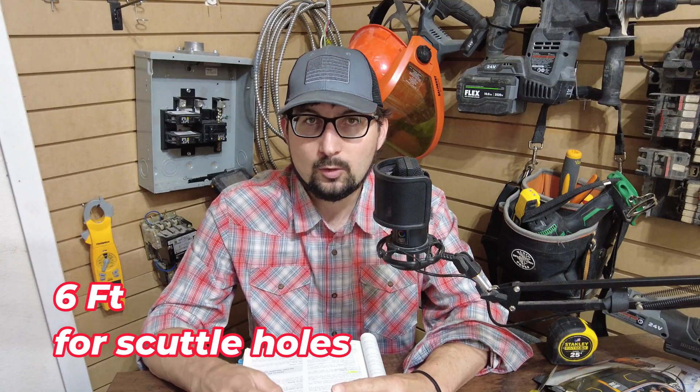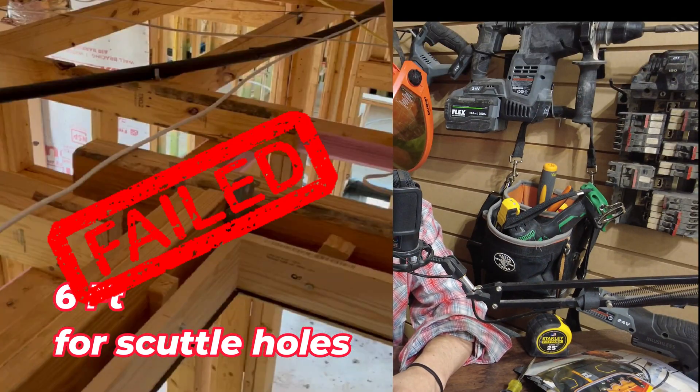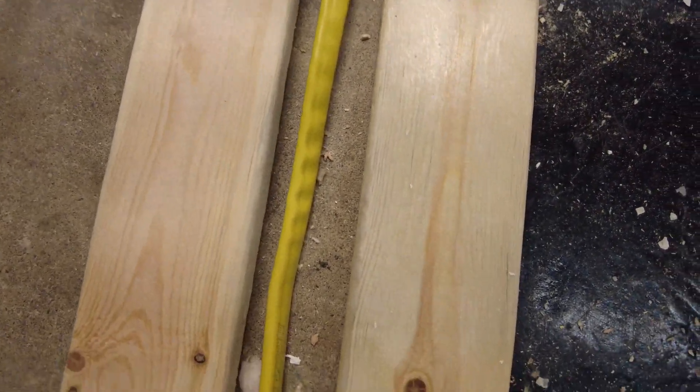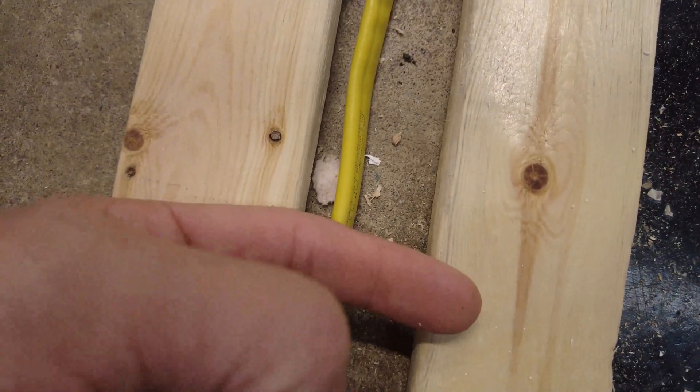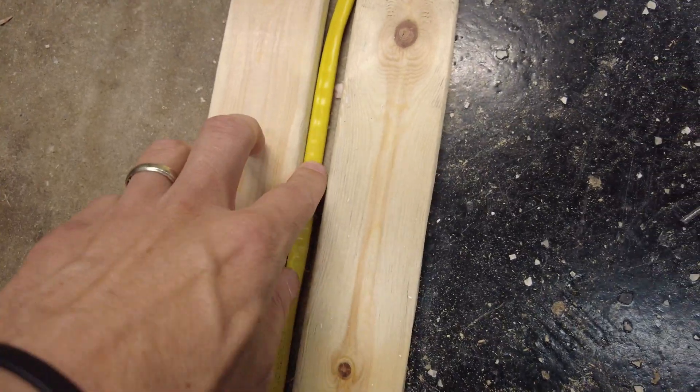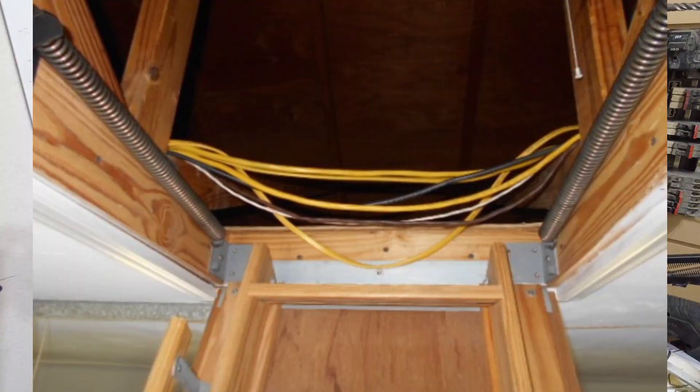Here's what a furring strip or running board might look like, along with some other examples to help you get your installs up to code. Here's a good example of a running board or furring strip — you can see that this one-by-four is definitely higher than the romex itself, giving you adequate protection. If you were to stand on this, you're not going to be crushing the romex.